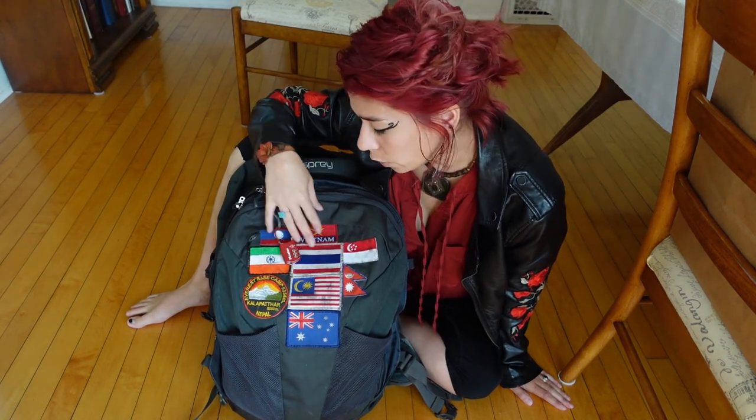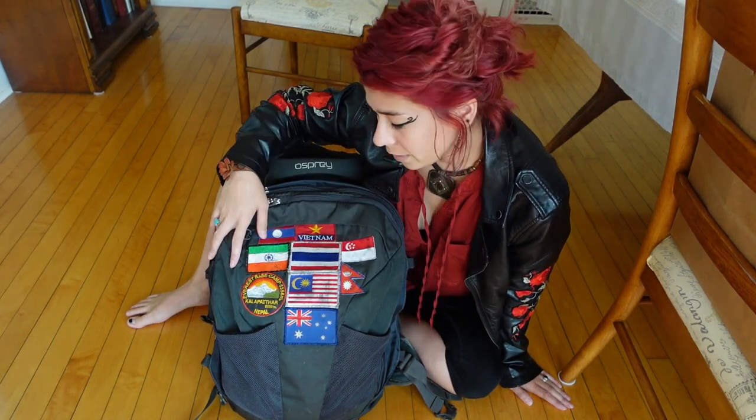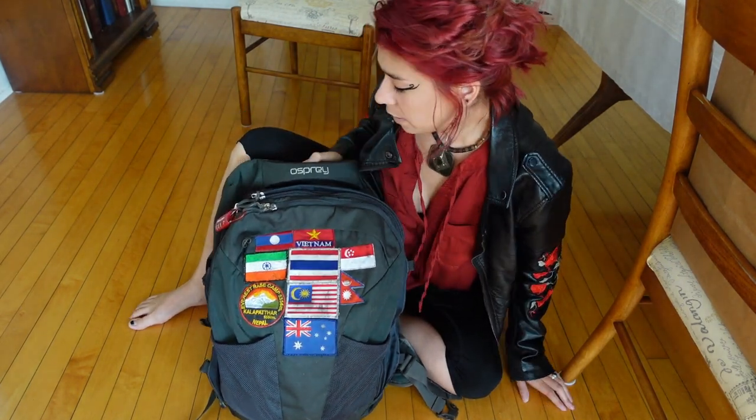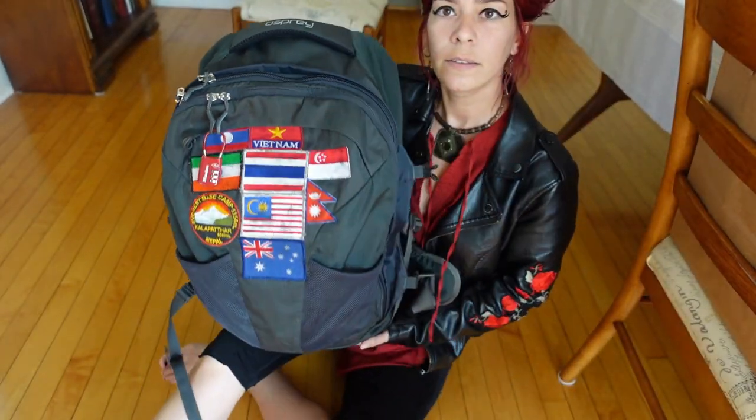The logo is normally here for Osprey, however I've put some patches on it a while back and now they're on there forever, so ignore that. But for the Osprey Farpoint 40 liter backpack, I'll be touching on some of my favorite features, giving you a size comparison, an idea of what climates I've traveled in with it, and the overall benefits of choosing this as your pack for travel.